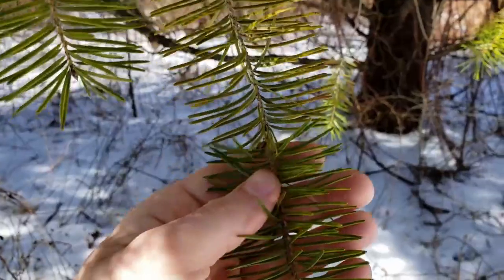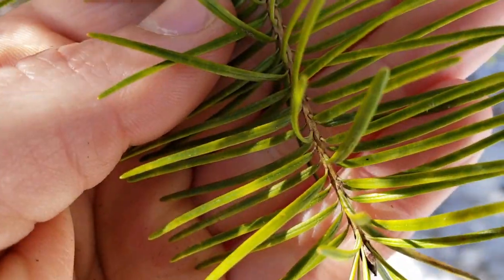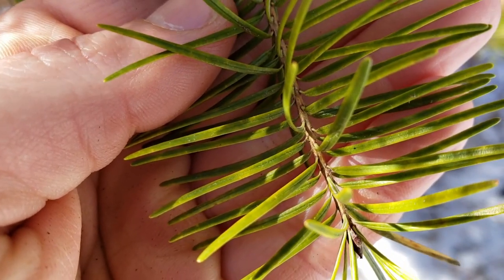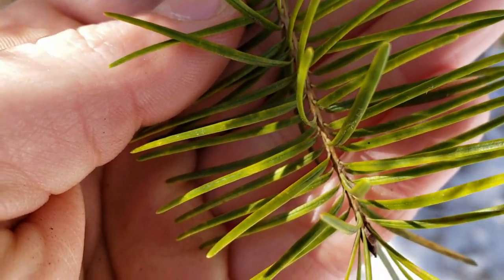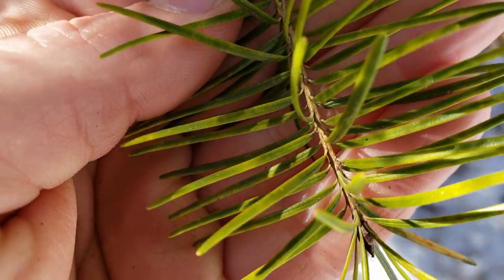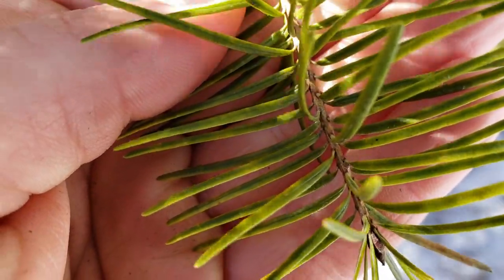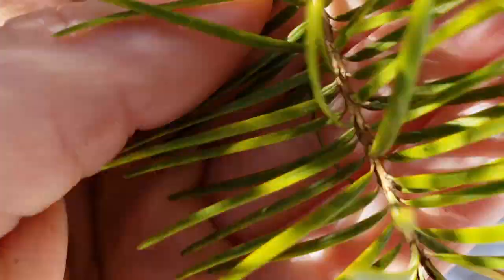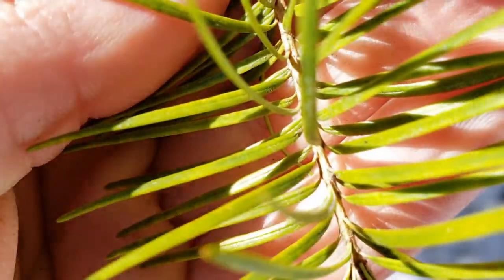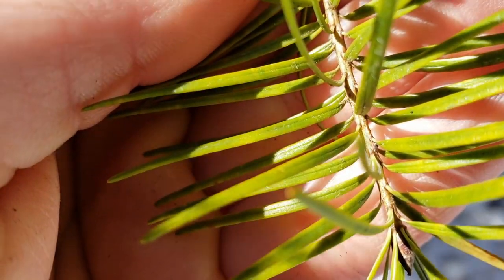The other thing to look at on the needles is the connection points. Let's see if I can zoom in. So right at the base of the needle is where you want to look to confirm your identification between spruce, fir, and Douglas fir. The Douglas fir has a thin connection between the needle and the branch — it's green.